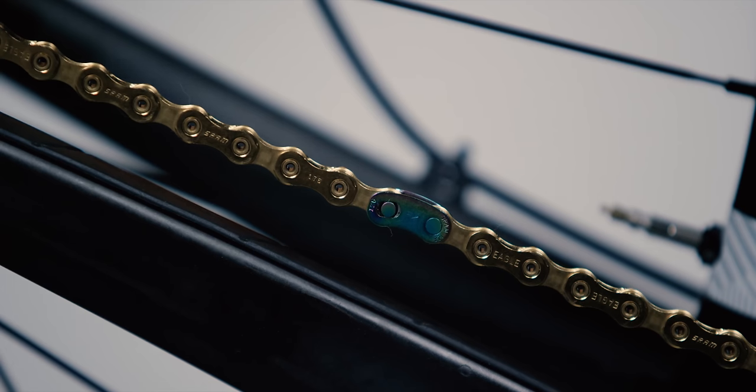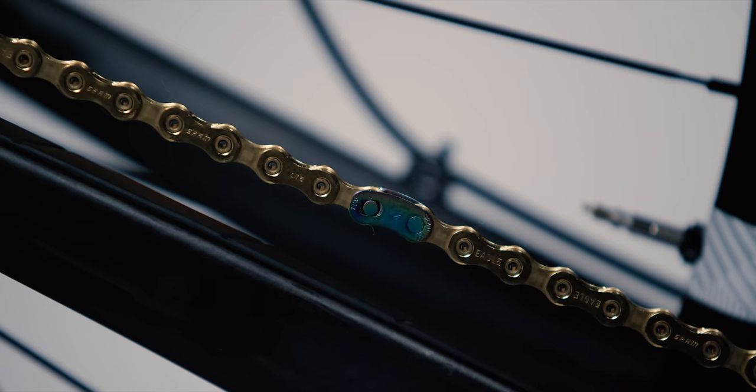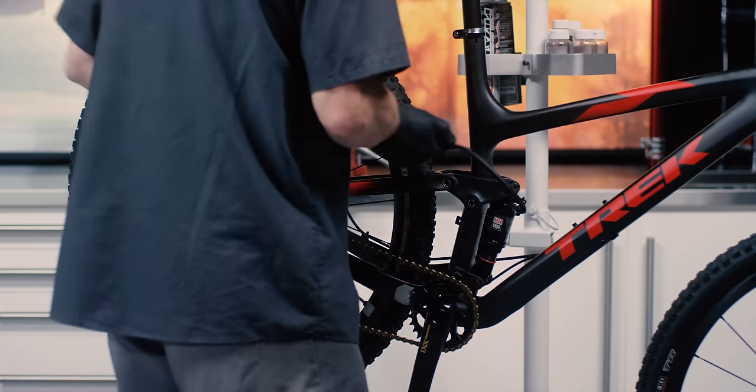Make sure the arrow on the power lock now points toward the crank set and that it curves away from the chainstay. Engage the rear brake lever and push down on the crank arm. You should hear and feel the power lock snap into place. If you are installing Eagle onto a full suspension bike, inflate the suspension to the desired pressure or reinstall the shock.